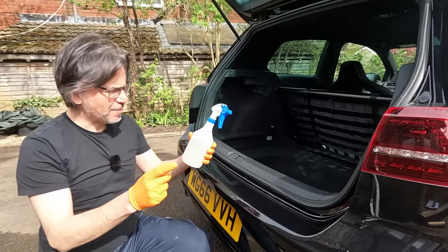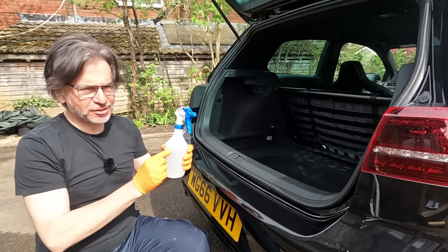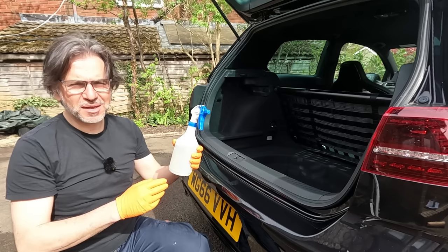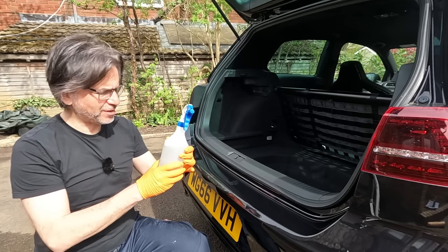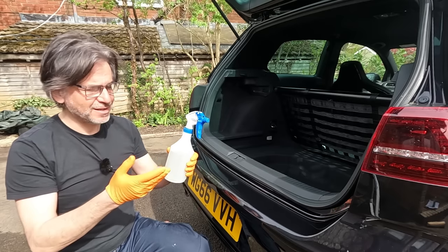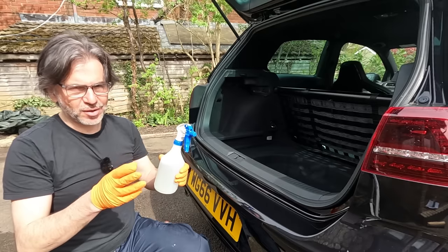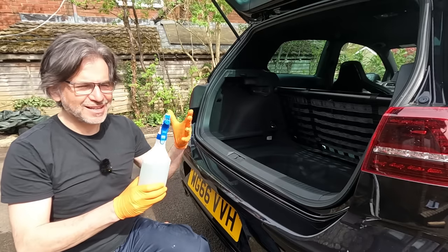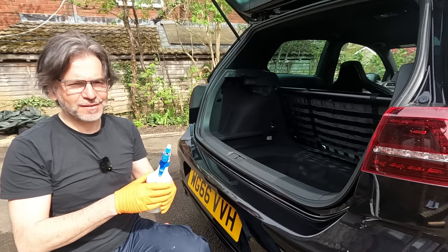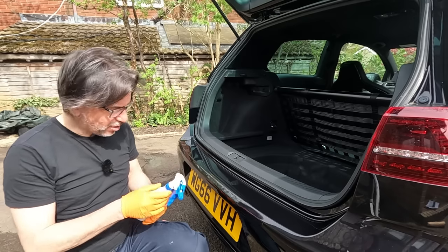In this spray bottle we have normal water and washing up liquid — the instructions say a 200 to 1 solution, which is pretty hard to measure, so just put a couple of drops in. It says if you're doing it on a cold day, 20% of the mix should be isopropyl alcohol. It's quite warm today so I don't strictly need to, but I put a splash in just to help the adhesion to the panel as the instructions suggest.